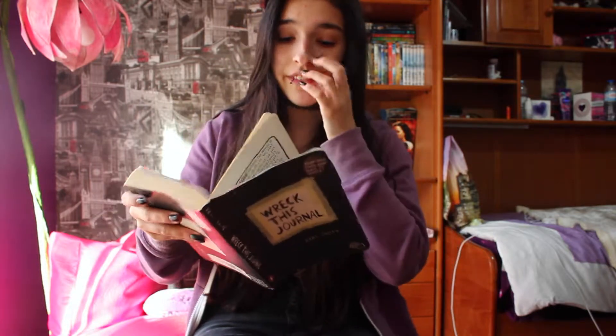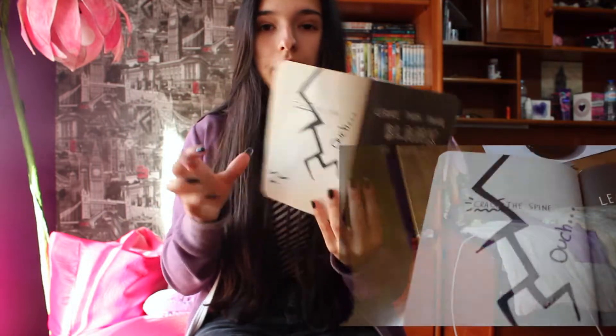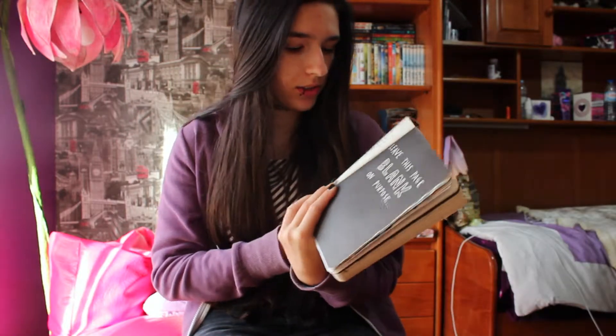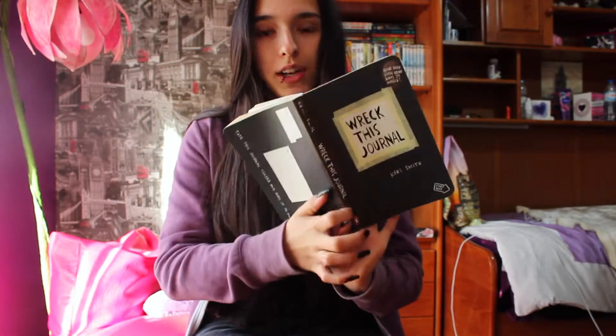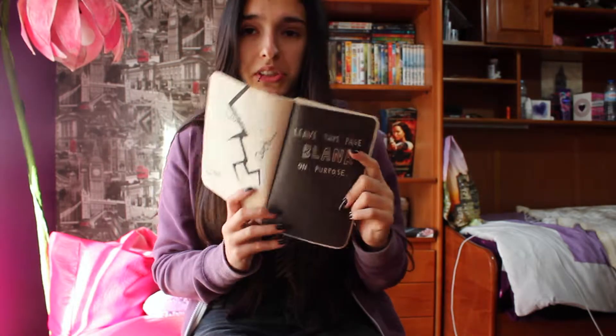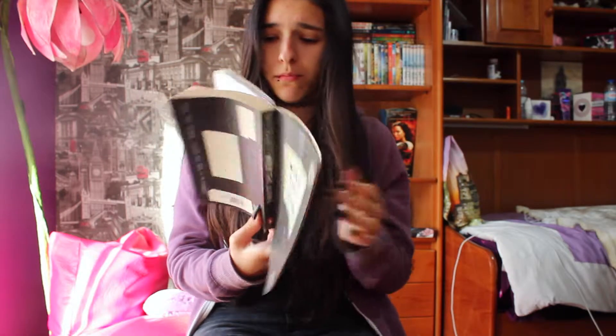The next one I have done is the cracked spine page — I just did cracking and put 'ouch' and 'sorry' because the spine is cracked. The next one is 'Leave this page blank on purpose' and I think I'm actually going to leave it blank.